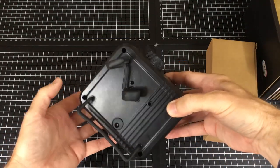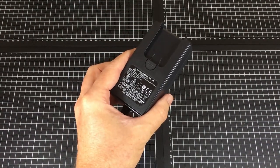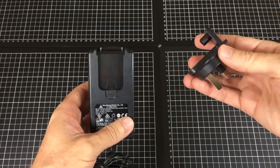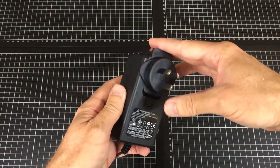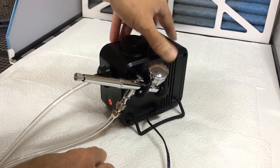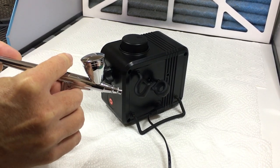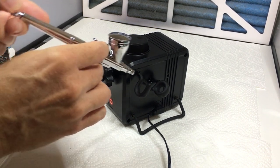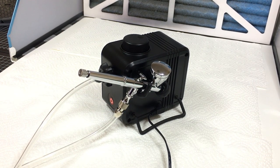It's got nice little legs on the bottom, a start button on the front, and an airbrush holder on one side. There's a way to control the air up on top. For the power connection, it uses a PC-style laptop connector with regional adapter clips — pretty awesome. It's got a little sensor on the side, and it looks like that will help with overheating problems.